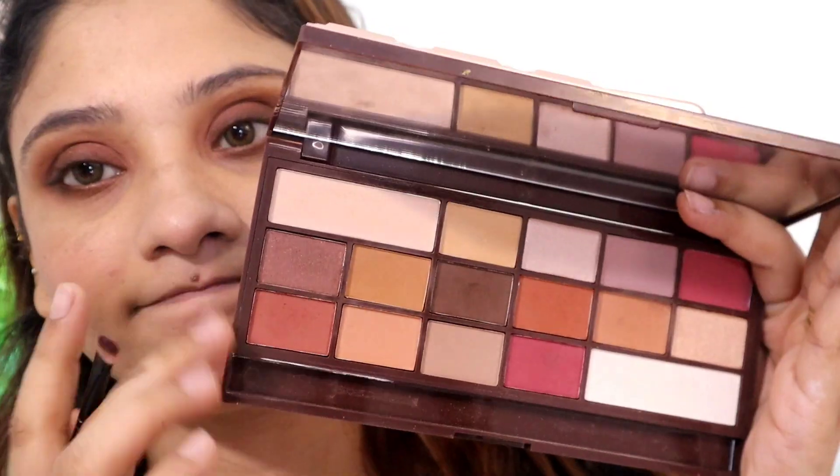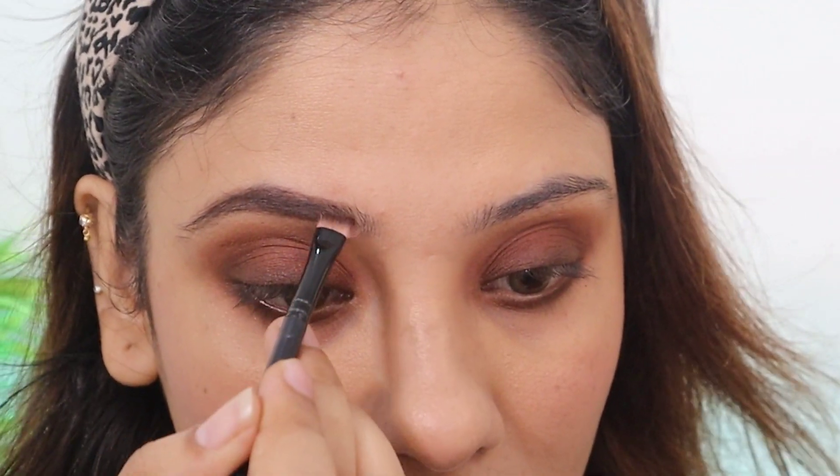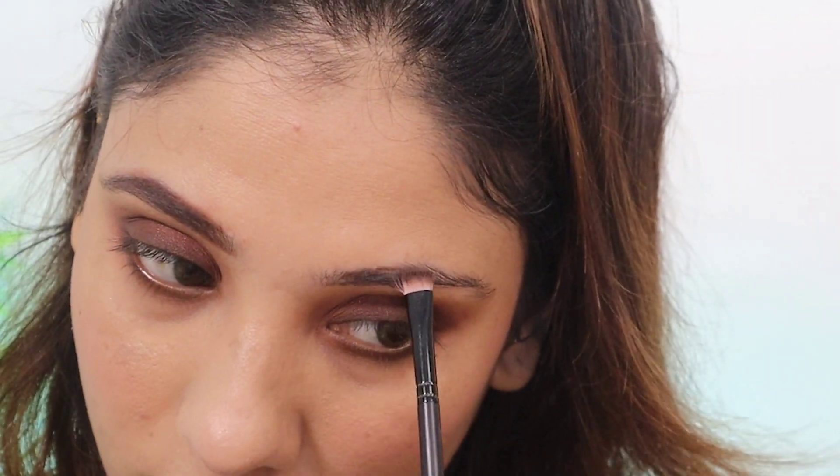After blending it will be a little bit out and diffused. Take it again and blend — that's it. It's not a very intense smokey but it will look very nice. I'm taking my brown shades and filling in the brows with powder so they look very natural.